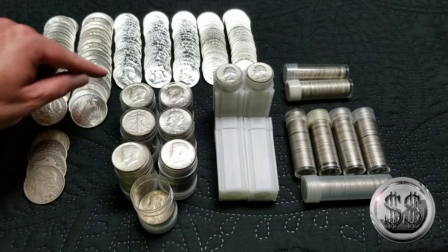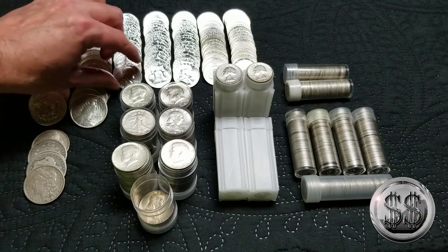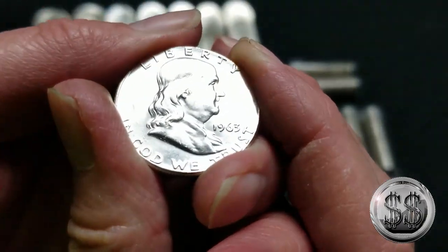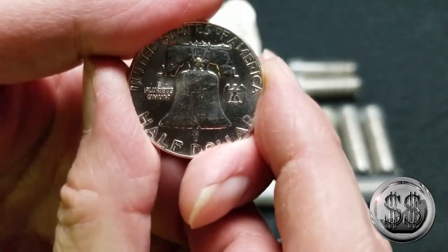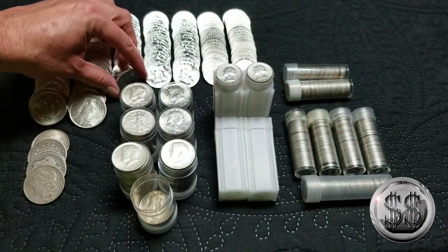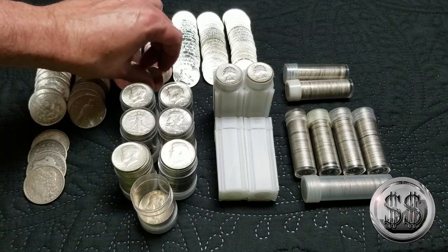Those Franklins just shine like no tomorrow. This was actually my second video I did on YouTube — these are 1963 Philadelphia, and they're just gorgeous. They were $145 a roll, which is only 14.5 times face at that point. So why not go after them for that kind of money?